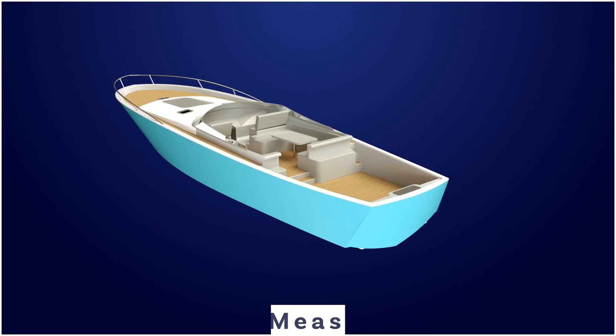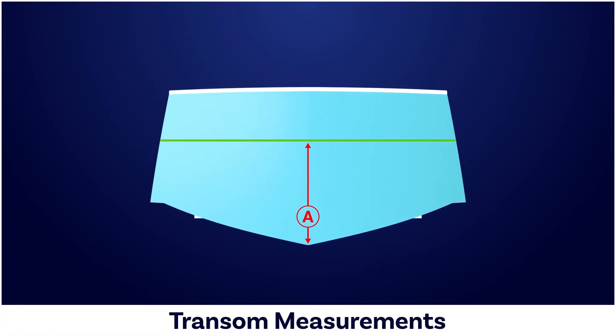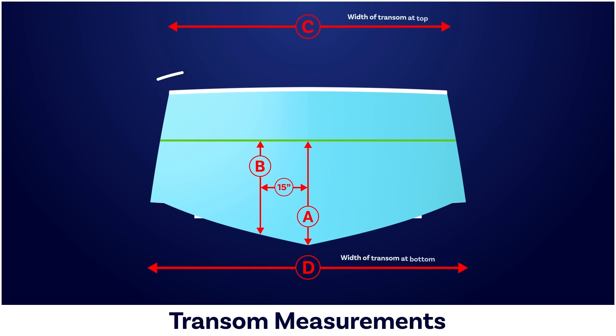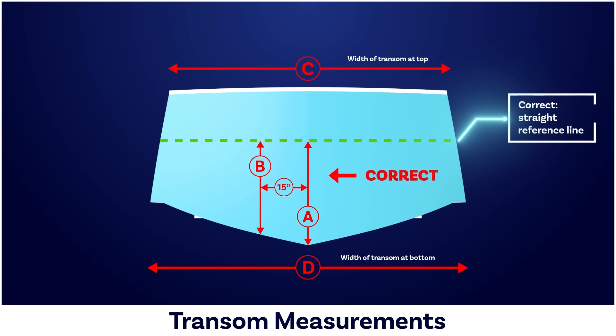For dead rise, there are two critical measurements: the A and B measurements on the transom. The A measurement is the height at the center line and the B measurement is the height about 15 inches over. Armstrong matches the dead rise of the bracket with the dead rise of the transom, so both measurements must be taken accurately from a straight reference line.